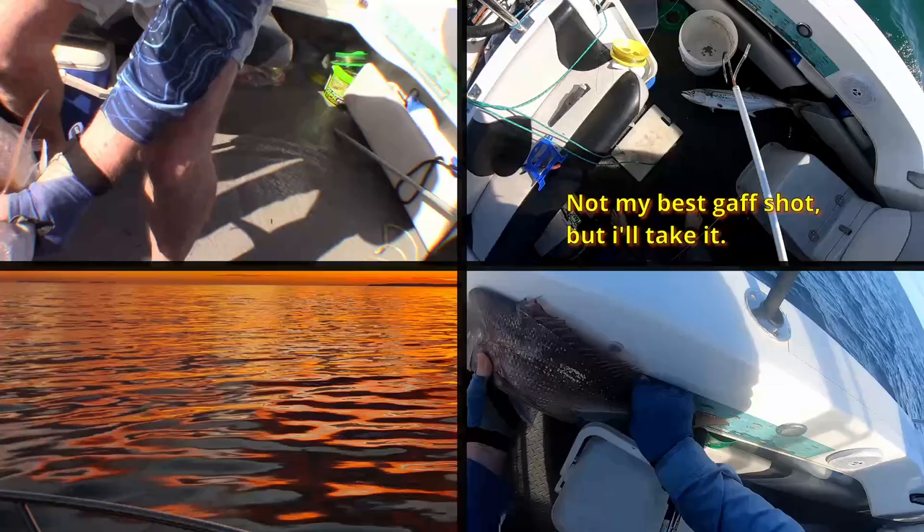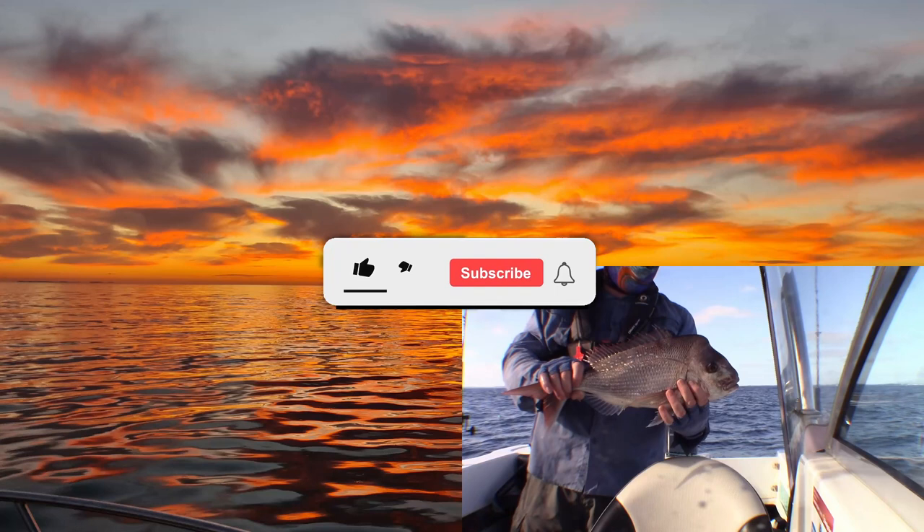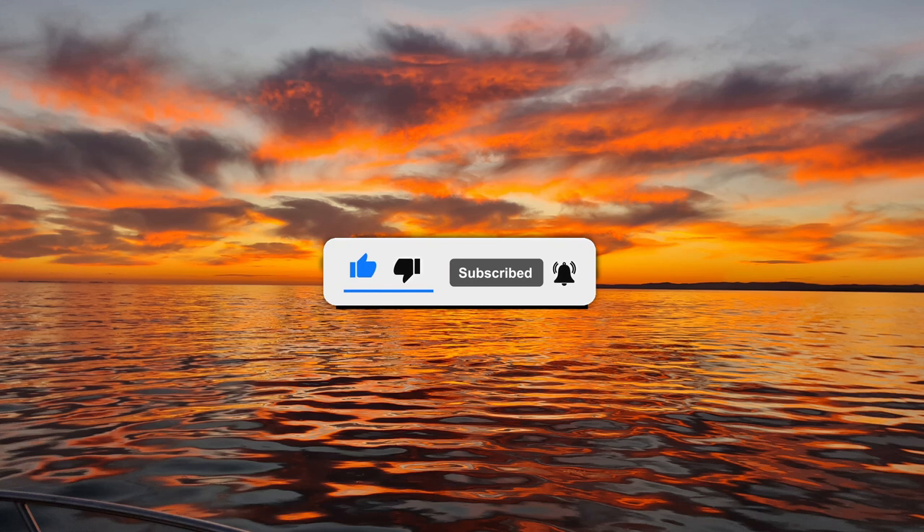One more thing I forgot to mention — I have a separate bait freezer. I don't think your wife will appreciate you putting this in her freezer. So anyway, I hope this helps you with your fishing. Thank you for taking the time to watch it. Until next time, good fishing — see you later!